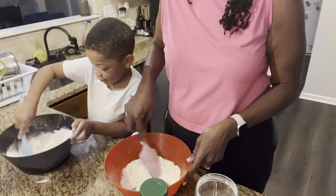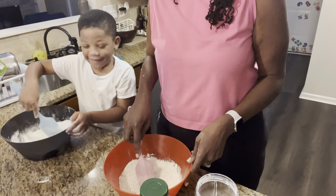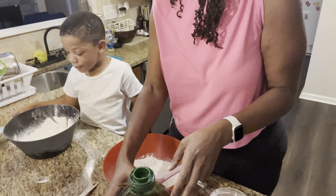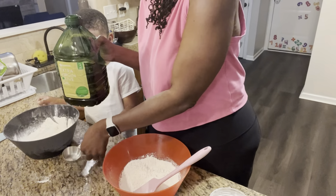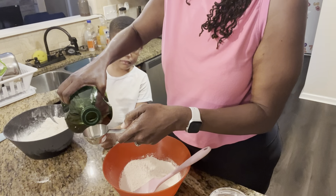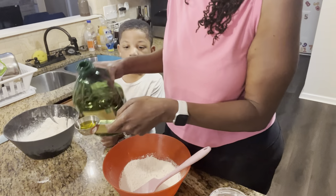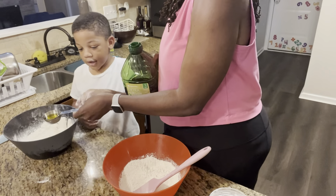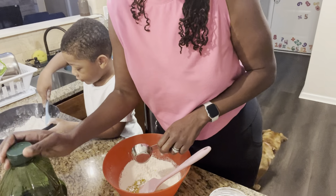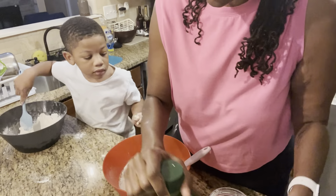Okay, we're gonna mix up our flour and our salt together. I want to put some oil in our cup. We need two tablespoons of oil, so we're gonna use half of a quarter of a cup. Here you go. Dump it in there. We're using olive oil because it's just what I have, but if we have vegetable oil we use that.